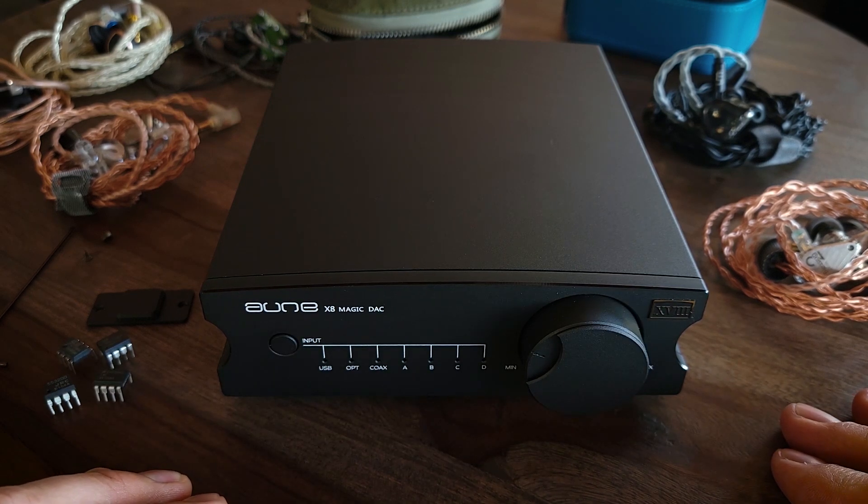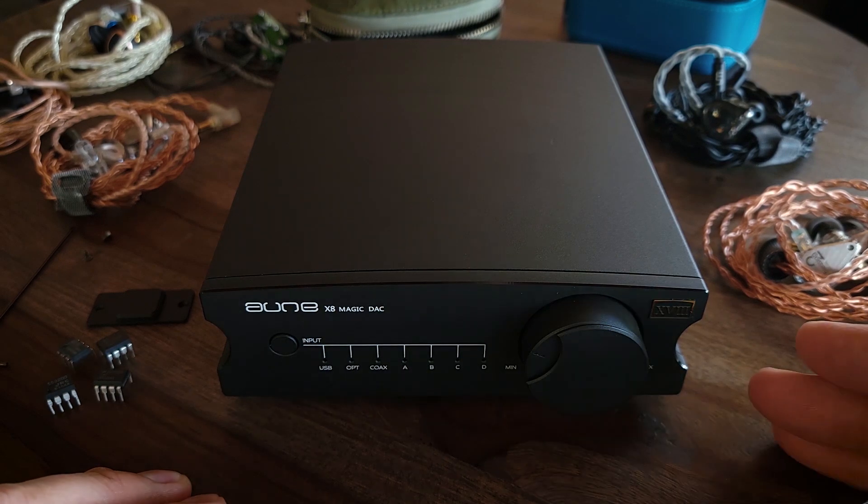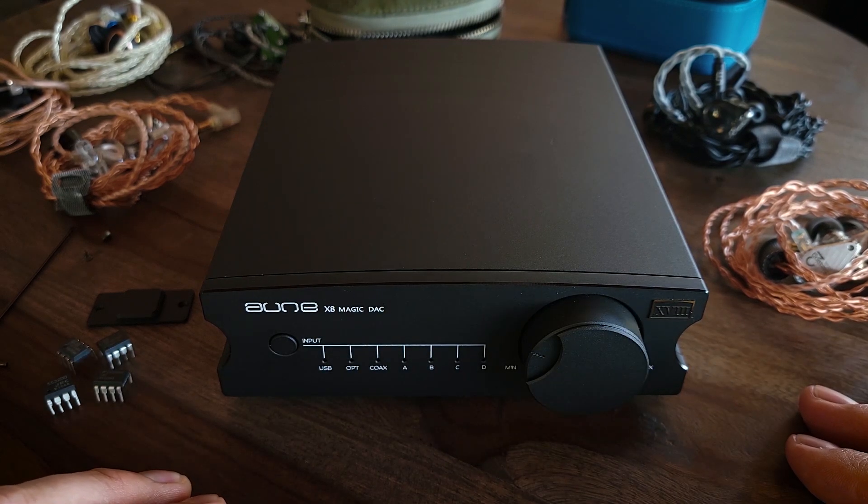That concludes my review of the Aoun X8 Magic DAC 18th Anniversary Edition. Thank you guys so much for watching. Please like the video and subscribe to the Gazzadio channel. Hope you guys have an awesome day.